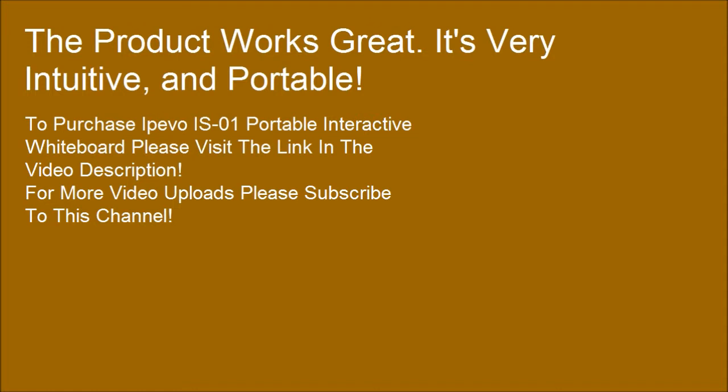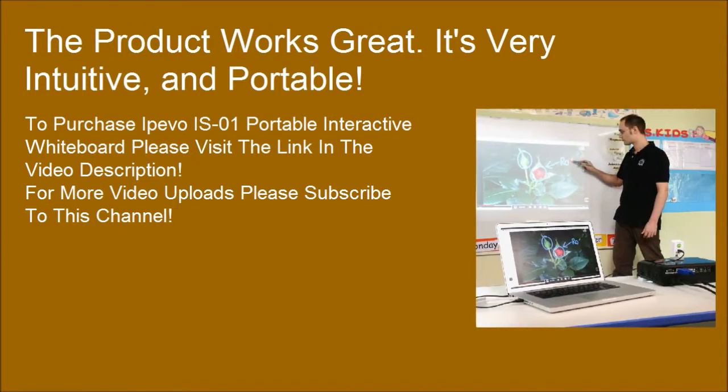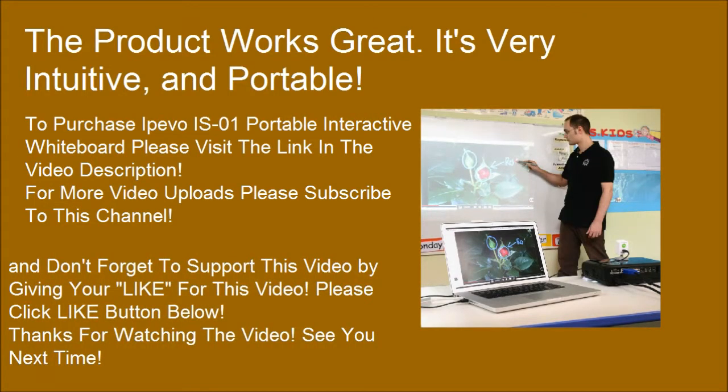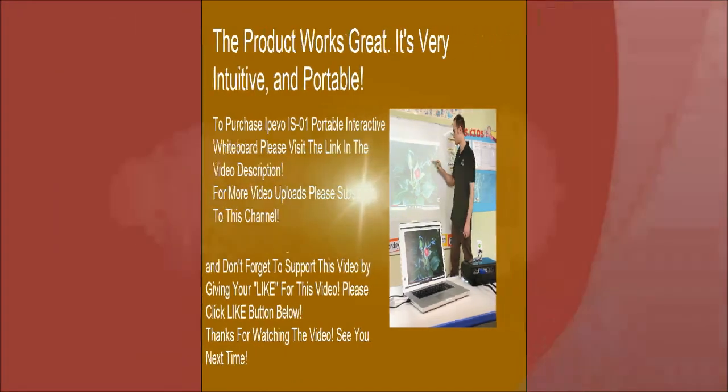For more video uploads, please subscribe to this channel. Don't forget to support this video by giving it a like. Please click the like button below. Thanks for watching. See you next time.